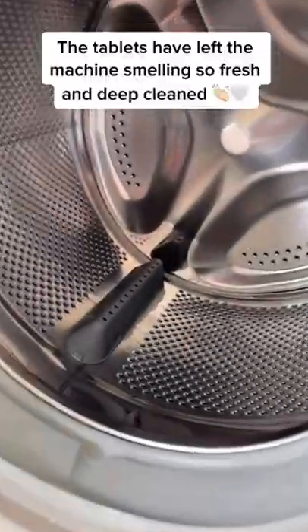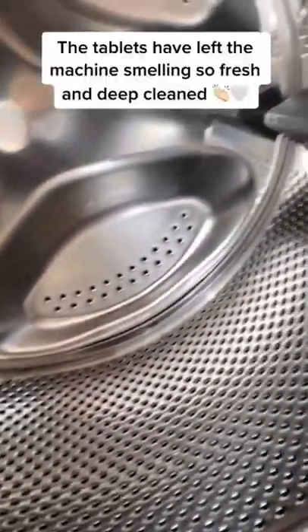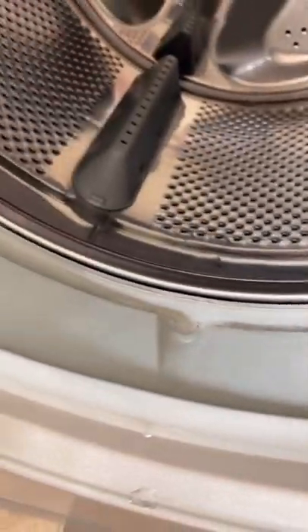The tablets have left the machine smelling so fresh and deep cleaned. Dishwasher Tablet!